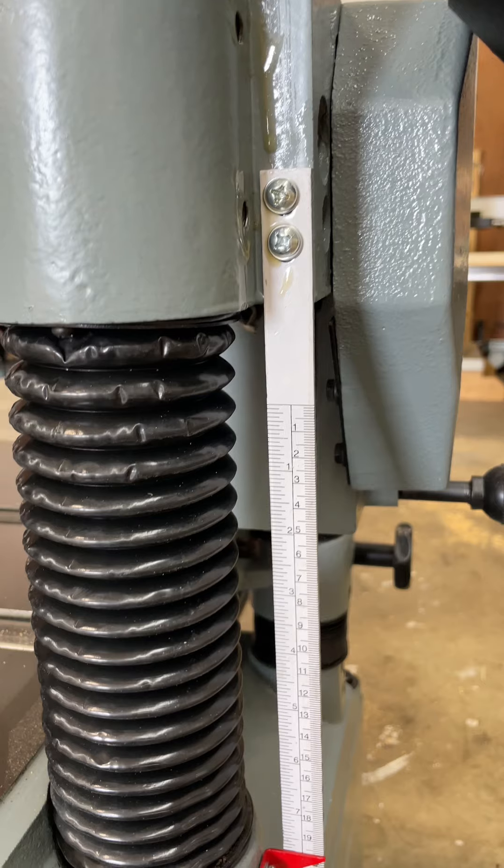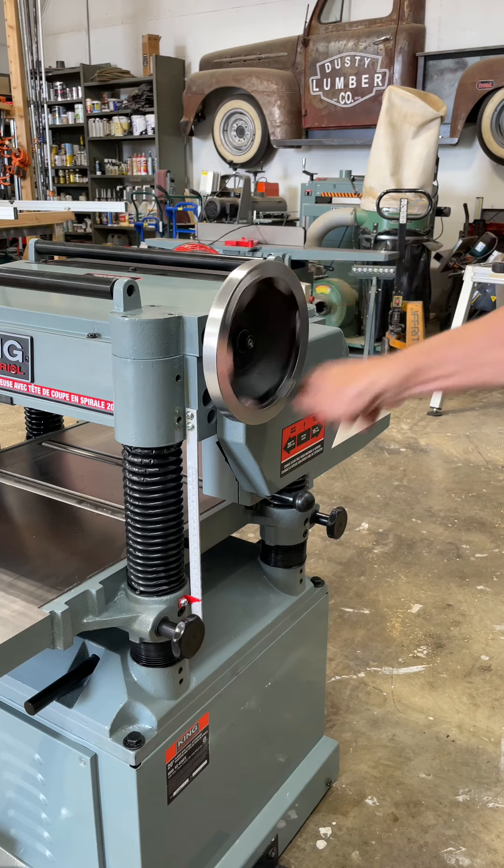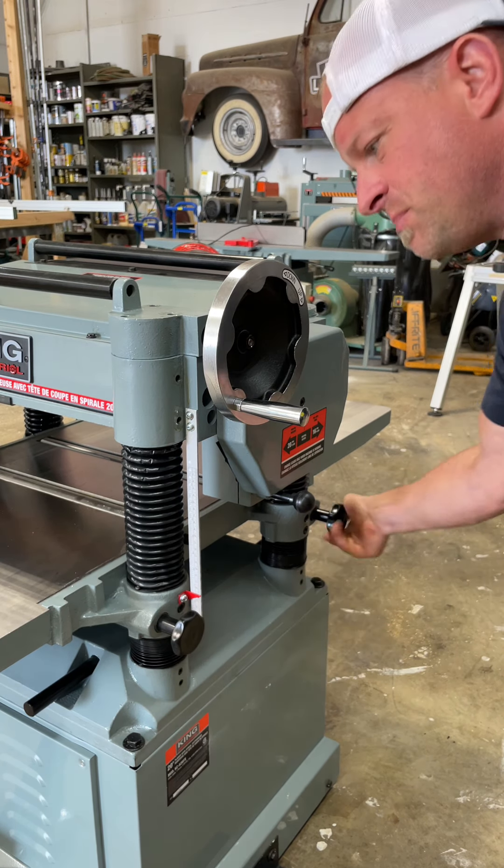You've got your measurement gauge here on the side which goes all the way from zero inches up to nine. To move the bed up and down you use this wheel right here, and these two knobs are going to lock it in place so it doesn't move while you're making your cuts.